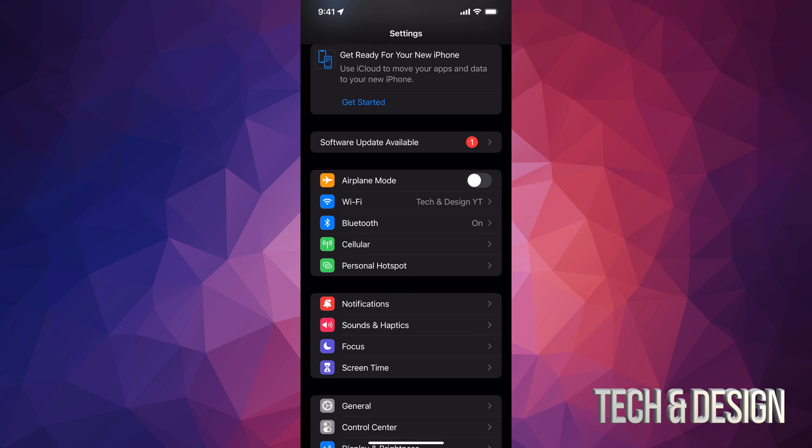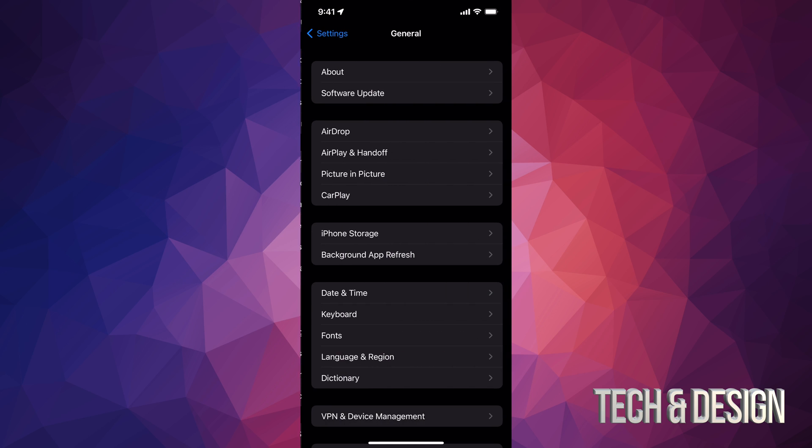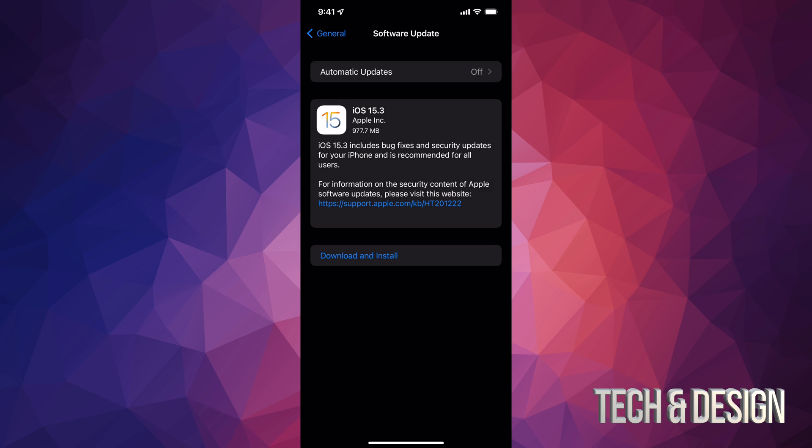Down here below, if you don't see a software update available as your second option, don't worry about it — just keep scrolling down and you're going to see General. Under General, your second option will say Software Update, and from here we're going to see the latest update which is 15.3.